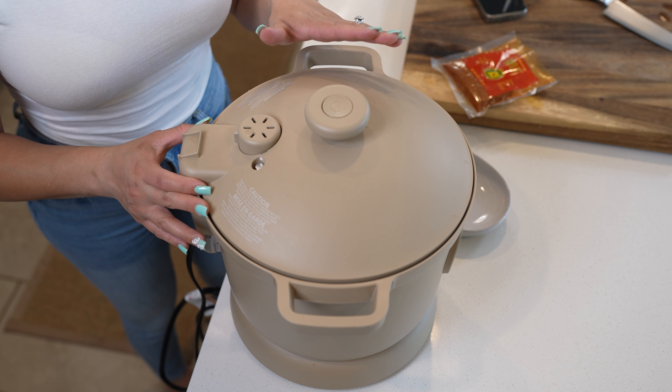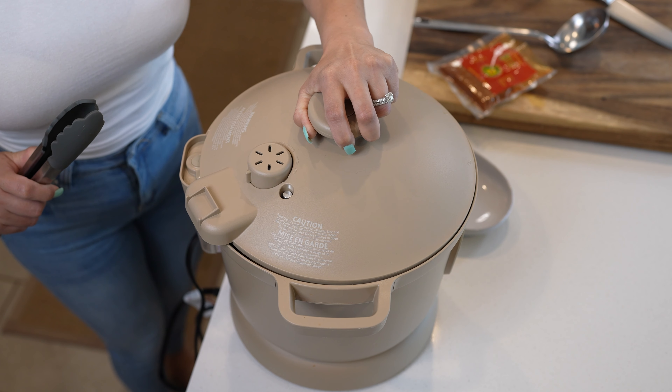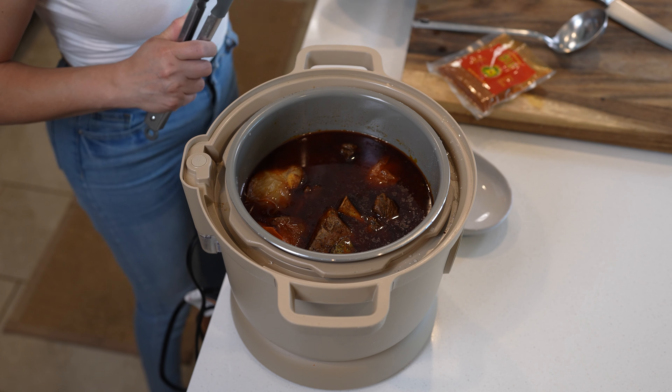Once our meat is done cooking, we're going to allow it to rest for 20 minutes. After 20 minutes, we're going to get ready to open our pressure cooker. And let me tell you that it smells delicious.